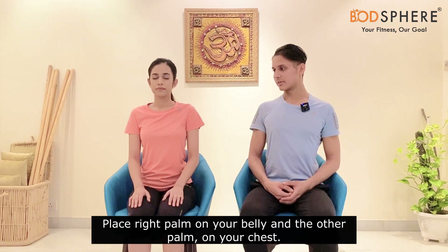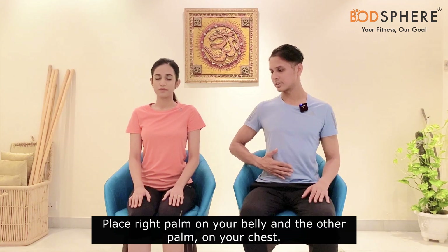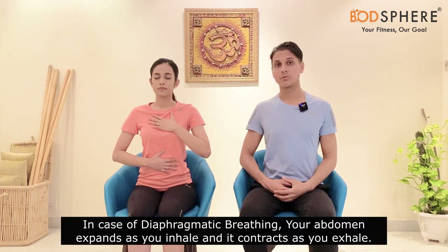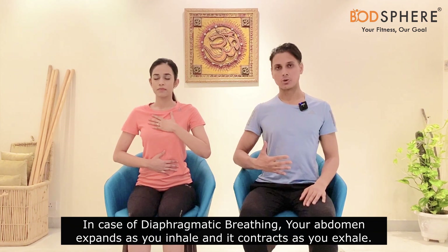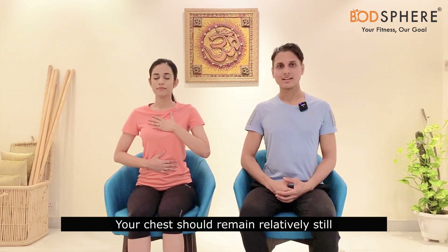Place your right palm on your tummy and your left palm on the chest. We are doing this because in diaphragmatic breathing, when you inhale your abdomen should come out, and when you breathe out it should go in — but your chest should remain relatively still. We will keep a check on the movement of our chest and abdomen by placing our palms on these two parts of the body.